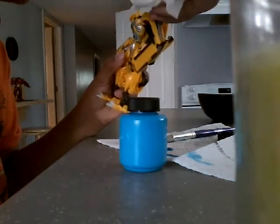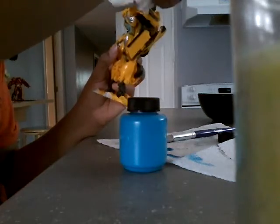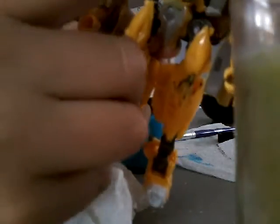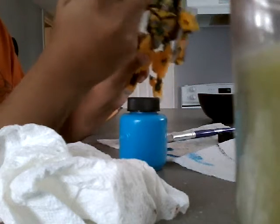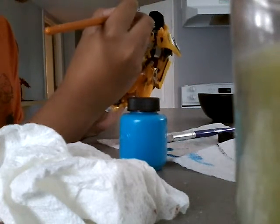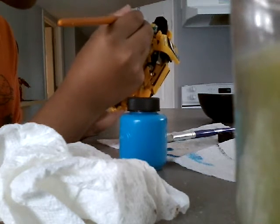We are going to use this again for the texture. Did you see the brown thing — like the brown paint? Next, we are going to use the paint here. We are going to use more brown paint.